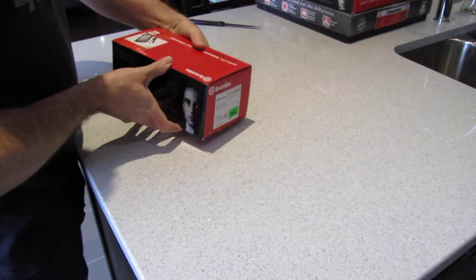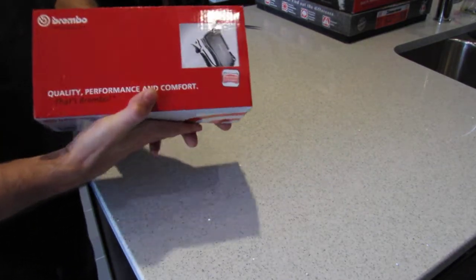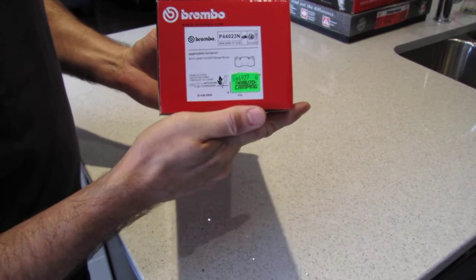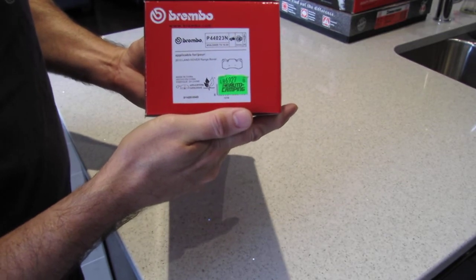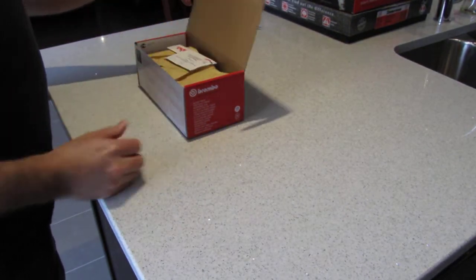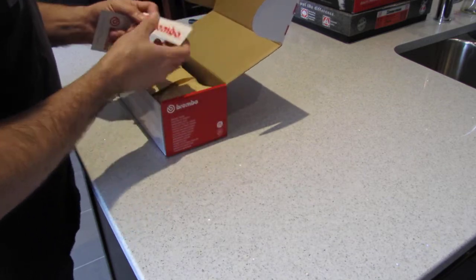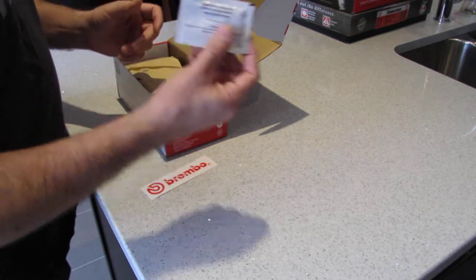First ones, we'll start with the pads. These are the front pads — they're Brembo, and it says 'premium ceramic.' The part number is P44023, and these are for the 2010 Range Rover Sport Supercharged. This is actually the first time I've ever bought Brembo products. They give you a neat little sticker and brake pad lubricant — how many products come with lubricant?